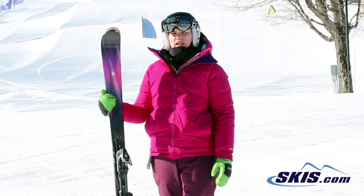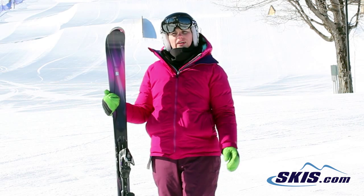Hi, I'm Julie. I just got off the Salomon Gemma. I give this ski a 5 out of 5 star rating. I think it's an excellent ski.